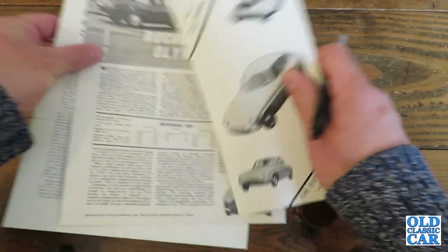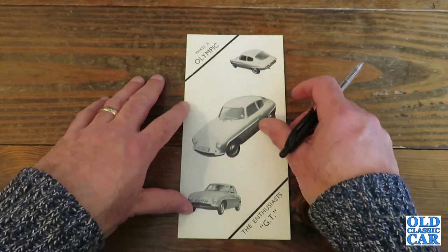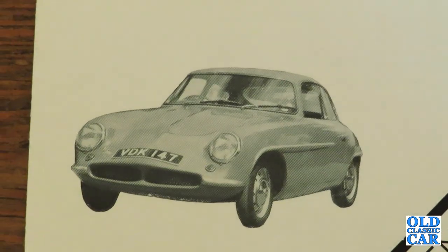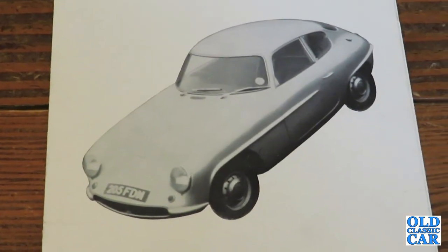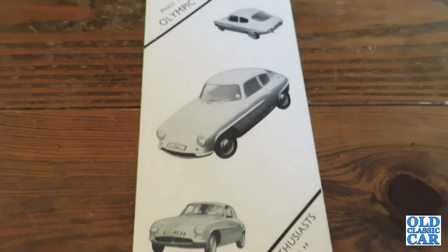I'll put those to one side for now and have a quick look at this small catalogue for the Olympic. The Olympic was introduced in 1959 and continued in a couple of guises until 1973. It was interesting that it was actually a monocoque body shell, whereas previous Rochdales such as the GT and the ST had been based on a separate chassis and largely Ford running gear.